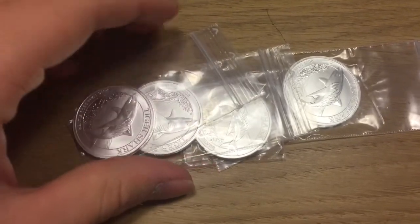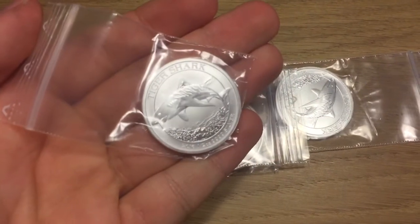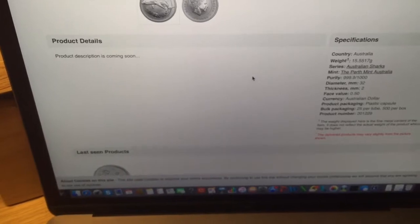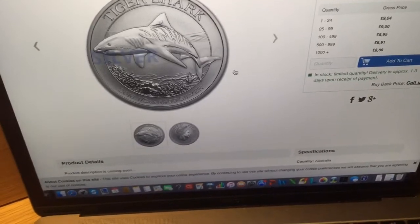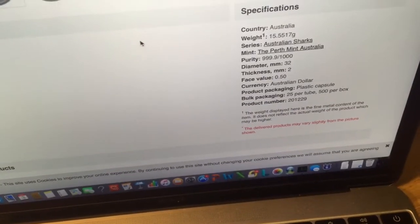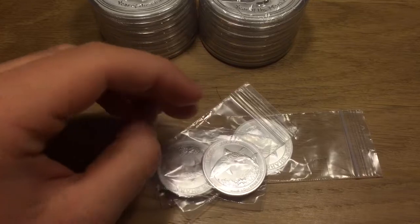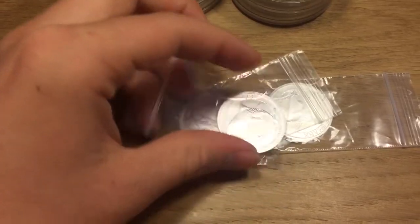But that's not the reason why I'm a bit upset. The reason why I'm a bit upset is because I picked these up because I thought they would come in capsules. I don't like when coins don't come in capsules. And the reason why I thought they would come in capsules is because — if you look, on my laptop I pulled it up — this is the Silver2Go website, this is the Silver Shark. And if you look, right there it says 'product packaging: plastic capsule.' So they had some incorrect information on the website, which is kind of upsetting. You can clearly see that it says plastic capsule, but obviously these aren't in plastic capsules. They're in little baggies.